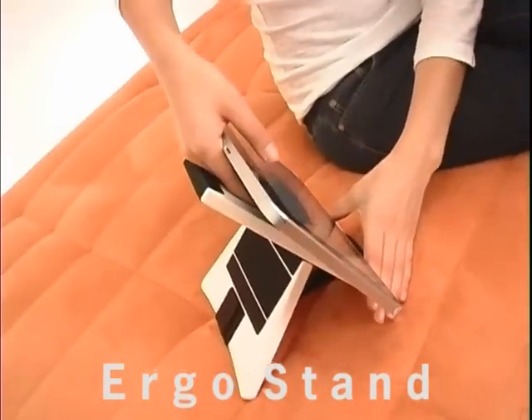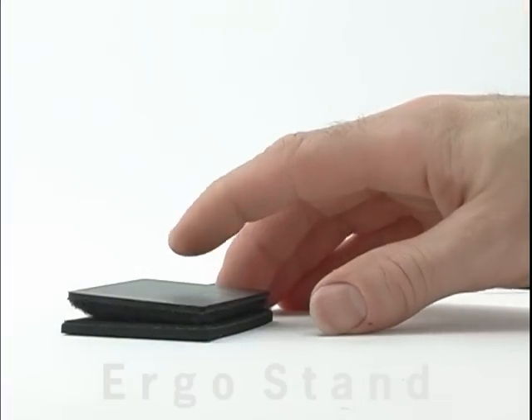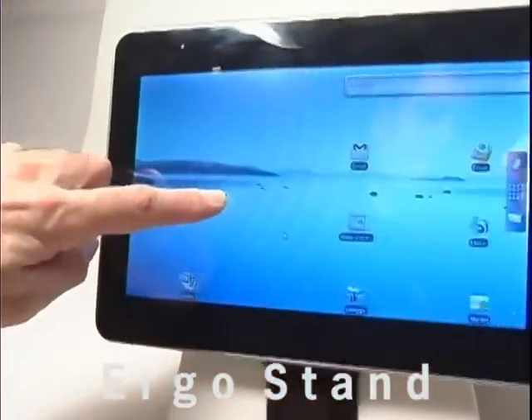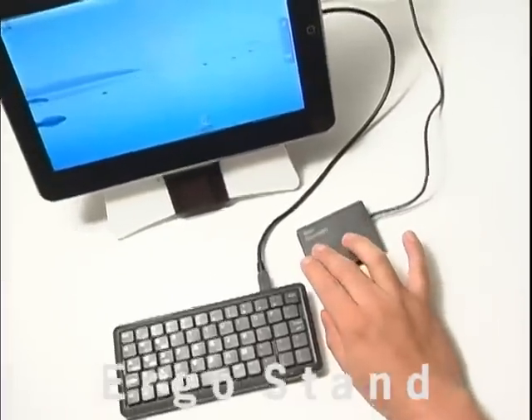Gently slide your hand between the Velcro to take the tablet off. Unlike most bulky computer stands, simply wrap it up and it's compact and portable. You can add the Ergonomic Touchpad for maximum comfort and ease of use, and for Androids and other tablets with a USB port, add the Ergo Touchpad and a keyboard and you have your own mini computer.